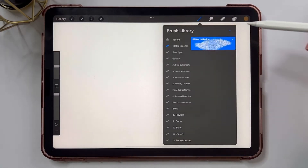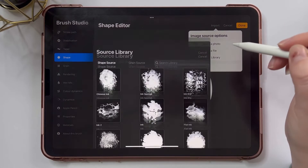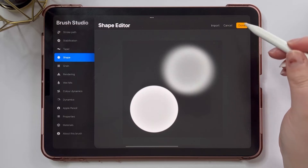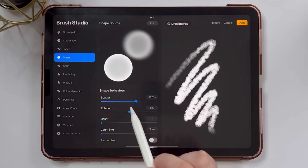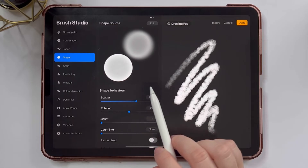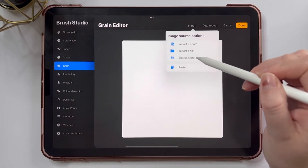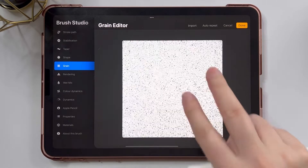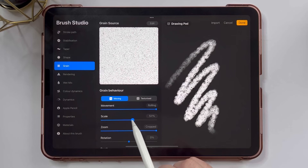I'm going to go straight into creating a brand new brush and jump into the shape menu. I'm going to tap Edit, Import, open my source library, and I'm going to use the bokeh shape — this is really important for this specific brush. I'm going to tap done to save, and increase the scatter again to about 100%. Then I'm going to go to the grain, tap Edit, Import source library again, and we're going to use the Bonobo grain, but I'm going to actually invert it. I'm going to bring the scale up so it gives that nice texture and bring the zoom all the way down.